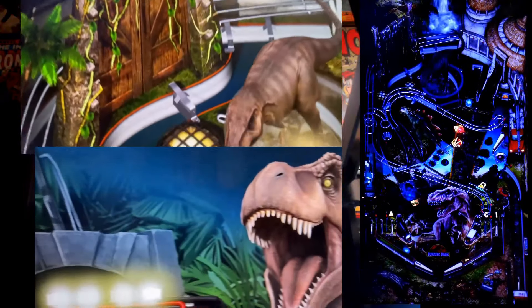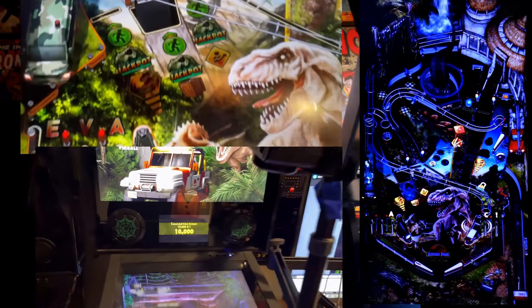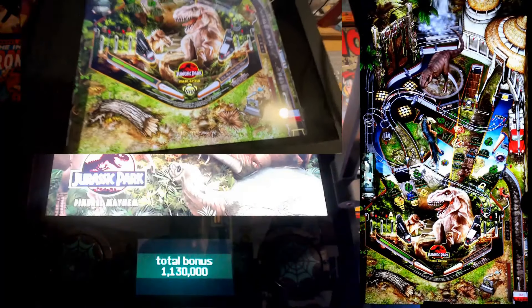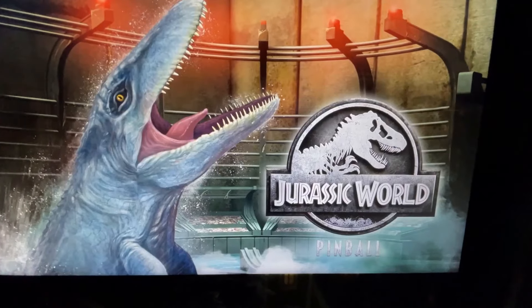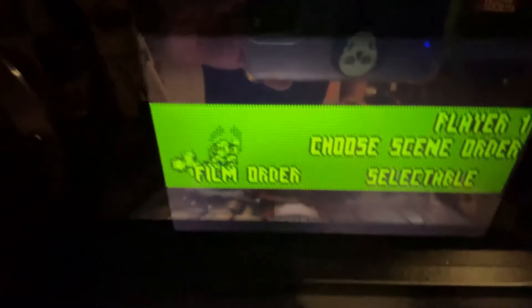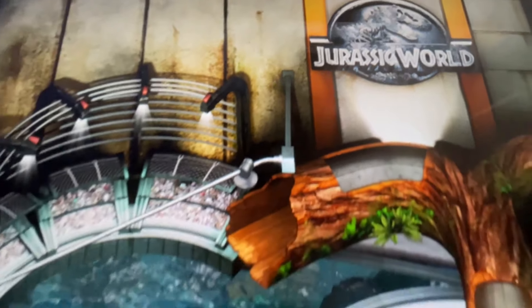If you enjoyed this breakdown, be sure to hit that like button, subscribe, and ring that bell for more deep dives into the best of retro gaming and AtGames Pinball. Let me know in the comments which table is your favorite and what you think of this Jurassic Park table pack. Until next time, keep those flippers ready and stay on the lookout for those dinosaurs. This is Papa Brad signing off, reminding you to always stay legit.